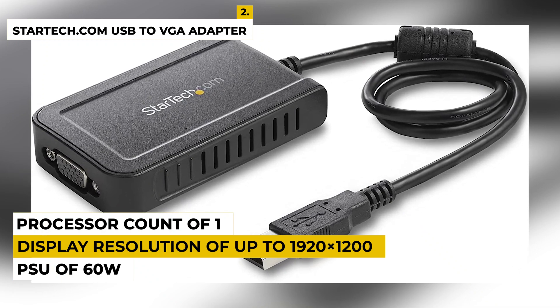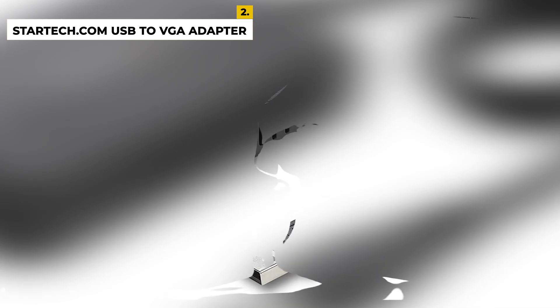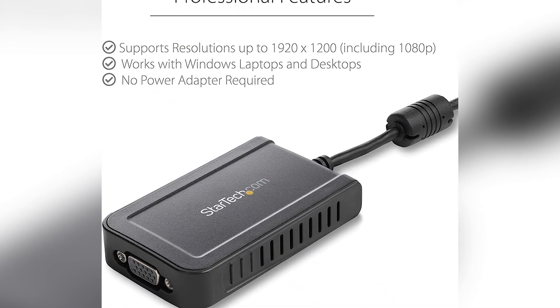It has a PSU of 60W, weighs 3.36 ounces, and is compatible with Windows and Mac OS. It has a processor count of 1. People buy this device because of its simple plug-and-play mechanism. The downside is that it doesn't have a Bluetooth option, so it can't be connected to other devices. Ratings are 4.9 out of 5.